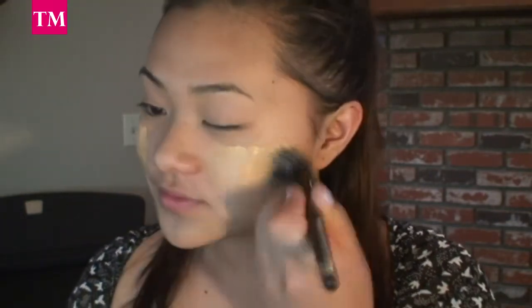After I've primed my face, I'm going to use my Neutrogena Healthy Skin Liquid Makeup in the color Natural Beige, and I'm going to go ahead and apply my foundation. I'm using my ELF Small Stipple Brush to blend in my foundation.